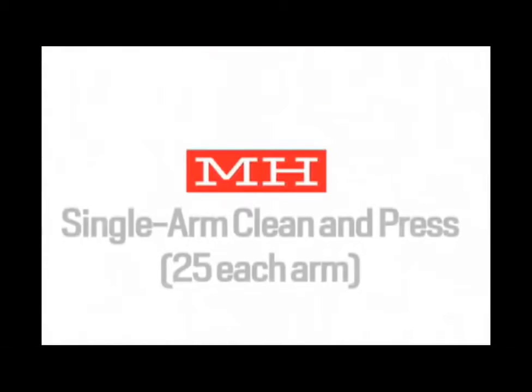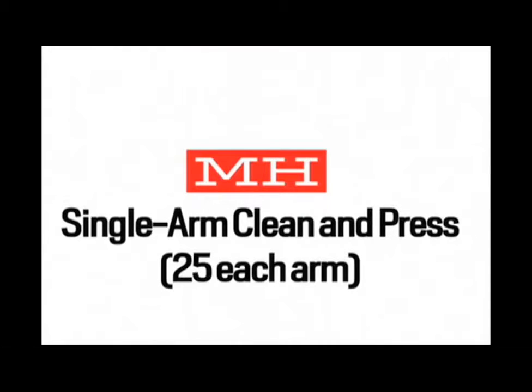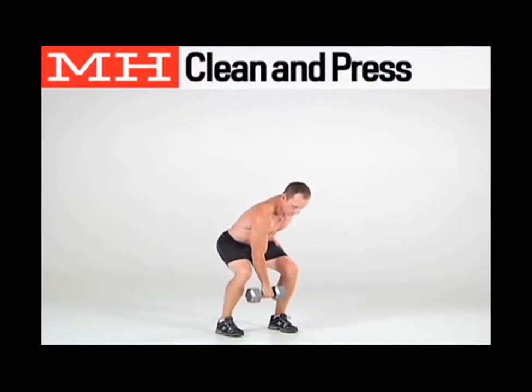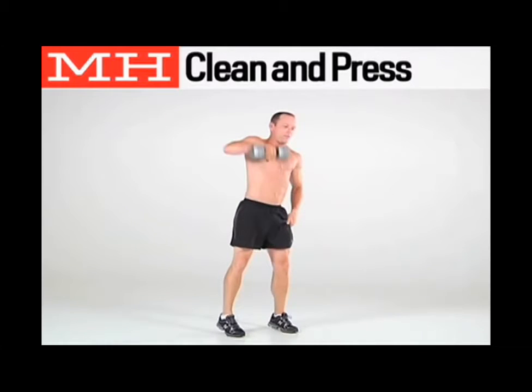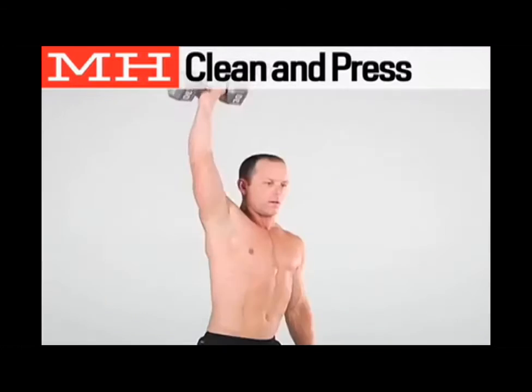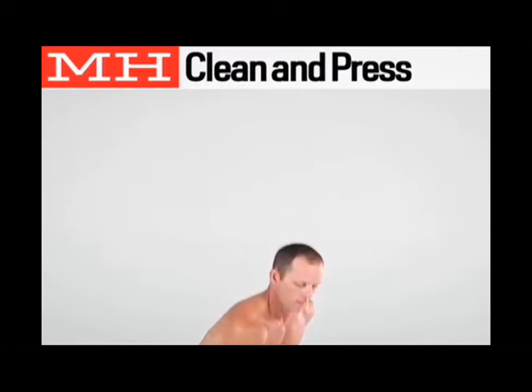Next, perform 50 reps of the single arm clean and press — 25 reps on each arm. Stand with your knees slightly bent and hold a dumbbell at knee level. Keeping your chest up and your back arched, dip your hips and explode upward, pulling the weight to chest height. Quickly drop underneath the weight and catch it on your shoulder with your elbow high. Press the weight overhead, then lower it and return to the starting position.